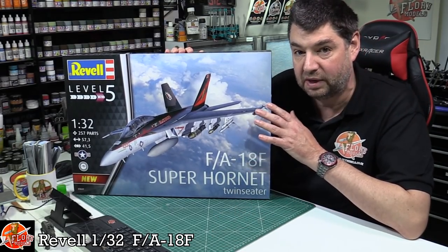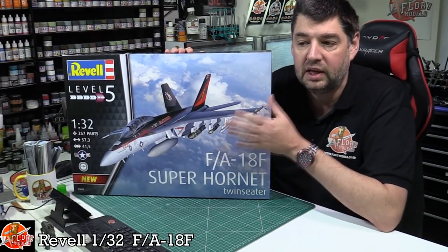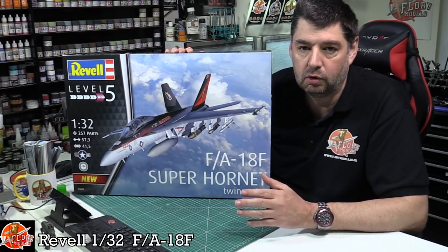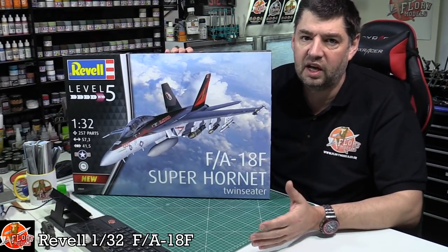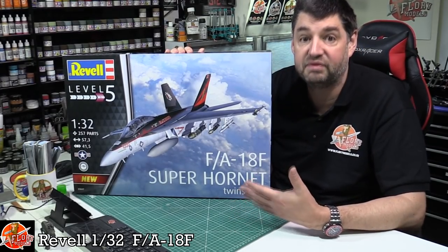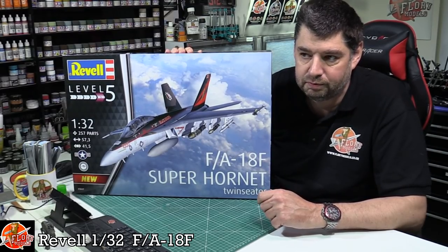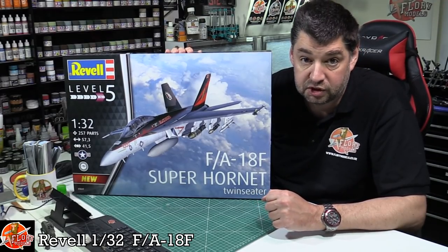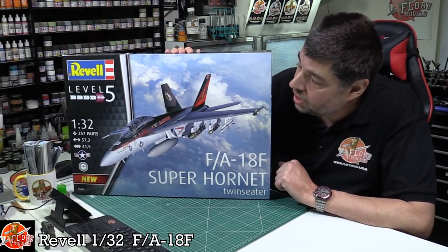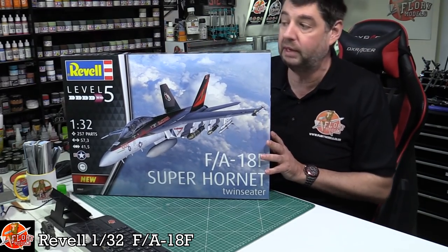The great thing is that being the two-seater version, the cockpit goes a lot further back, which gets rid of that problem of having a giant pool table behind the cockpit. So I'm hopeful this kit will actually be not too bad. You've got a couple of options out there - obviously Trumpeter did one, but that kit is very long in the tooth now, about 10 years old. Revell's is the first modern version of the kit.